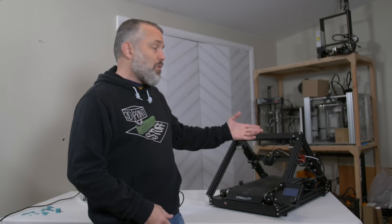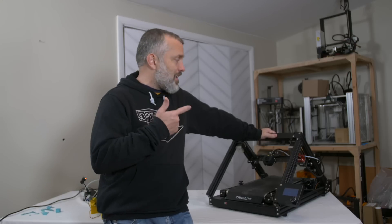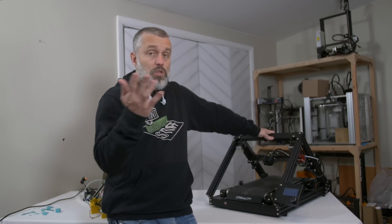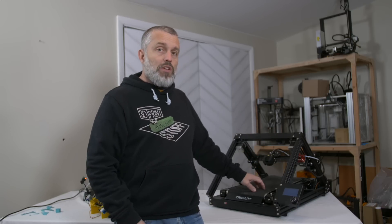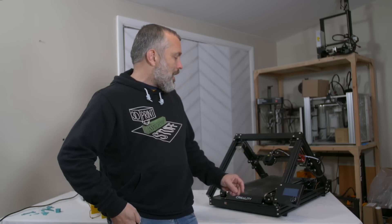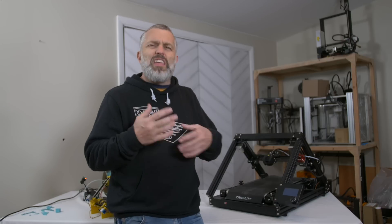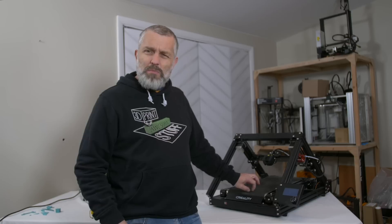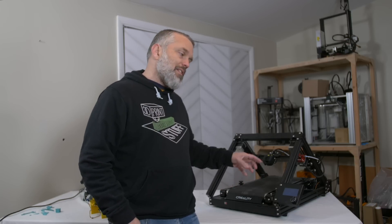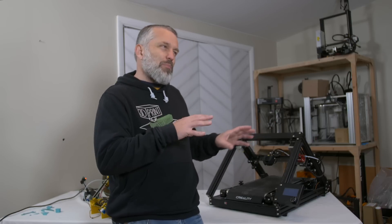You could print parts on this printer which you couldn't possibly print on any other $200 or $300 printer, just because of that infinite Z. Now, we all know about belt printers, most of us from the CR30, the Creality 3D Print Mill, which is what I've got here. The key distinguishing feature of this printer is the belt, which is made from a conveyor belt — like a box mover, like a treadmill belt from an Amazon warehouse — a repurposed belt now being put onto the printer.